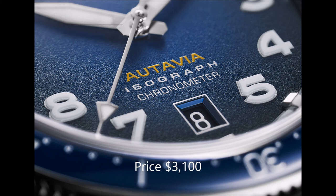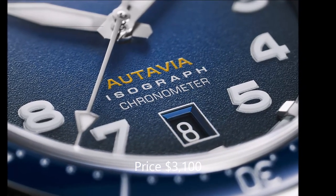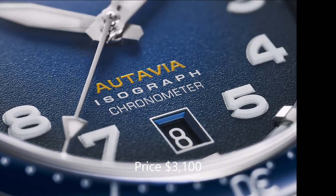The power reserve of 38 hours, however, reveals that the movement relies on older technology from the 1970s, unlike modern automatic movements or improved calibers made by ETA for Swatch Group brands. Its reasonable price of $3,100 may make it easier to put this cockpit instrument on your wrist.